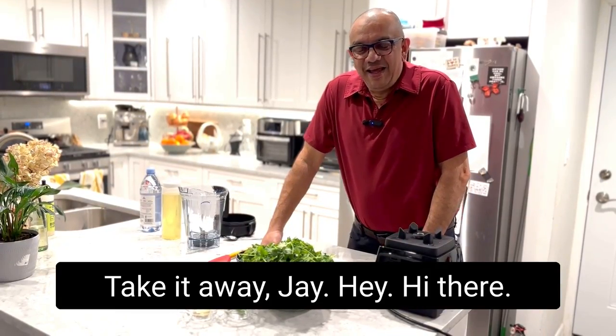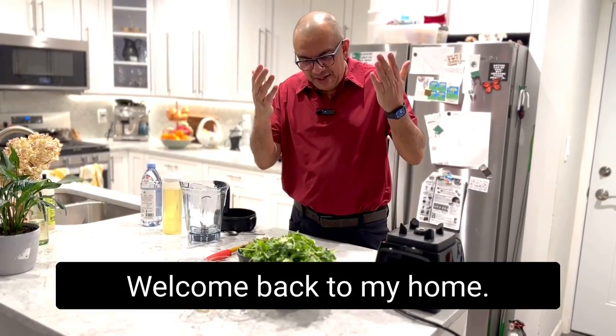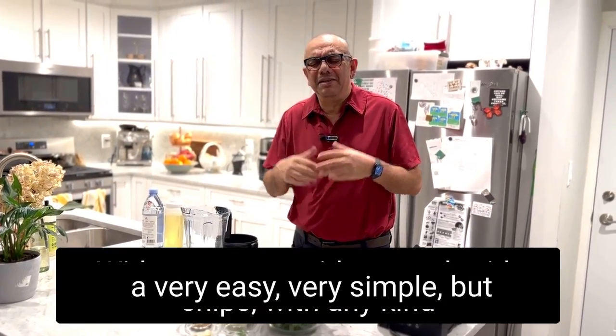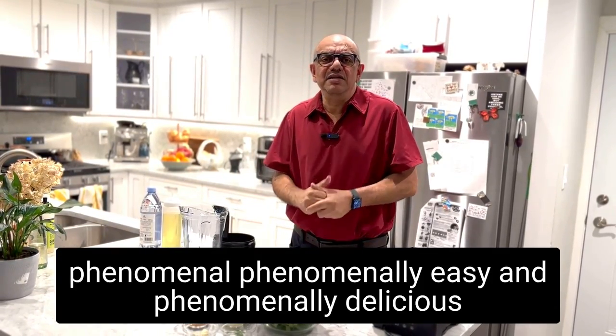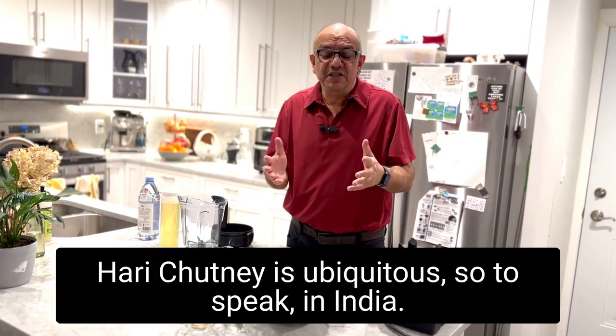Hey, hi there! I'm Jay, the gourmet Indian chef. Welcome back to my home. Today we're going to make a very easy, very simple, but phenomenally delicious Hari Chutney.